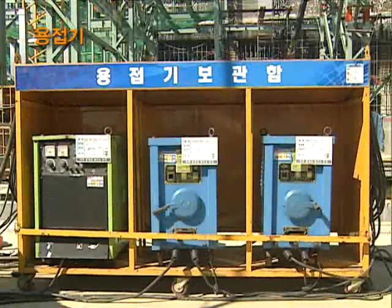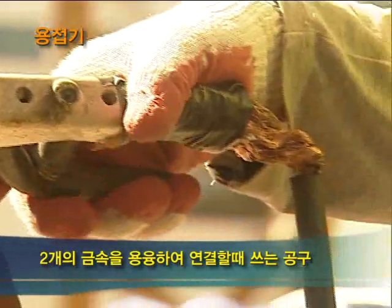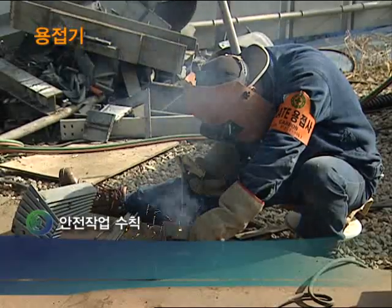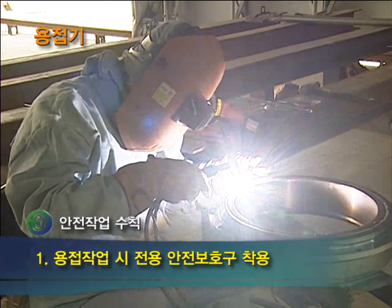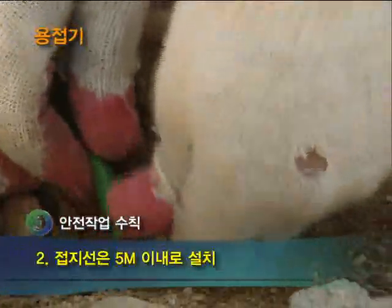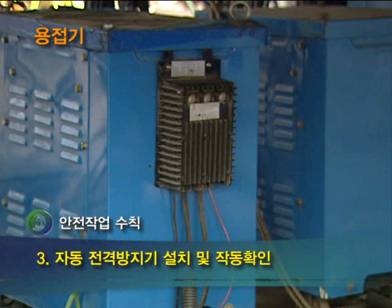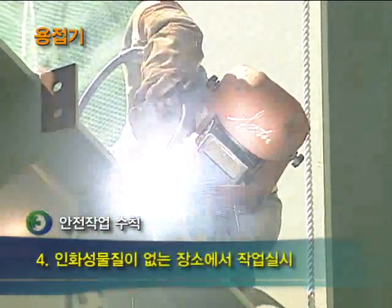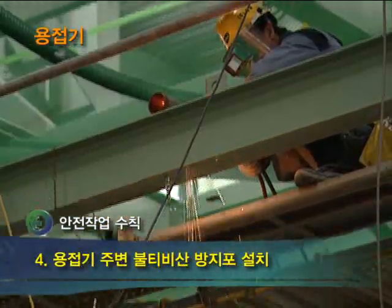다음은 용접기입니다. 용접을 하는 홀더에 피복이 벗겨져 있는 경우 감전사고가 일어날 수 있으므로 관리를 철저히 해야 합니다. 첫 번째, 용접 작업을 할 때 전용 안전보호구를 착용해야 합니다. 두 번째, 접지선은 접지 성능을 최대한 발휘할 수 있도록 5m 이내로 설치합니다. 세 번째, 용접기에 전격 방지기가 설치되어 있는지 확인하고 작동이 제대로 되고 있는지 확인합니다. 네 번째, 용접 작업 시 반드시 인화성 물질이 없는 장소에서 작업해야 하며 불티비산 방지포를 사용하여 화재를 예방해야 합니다.